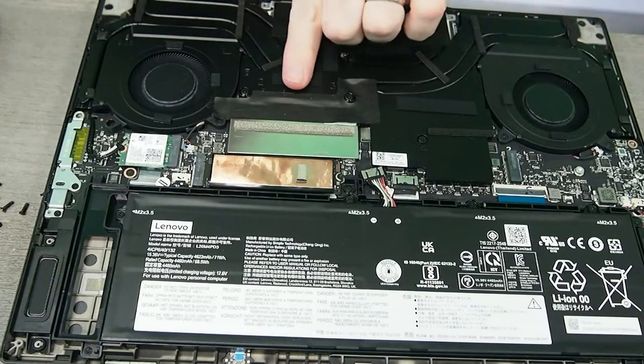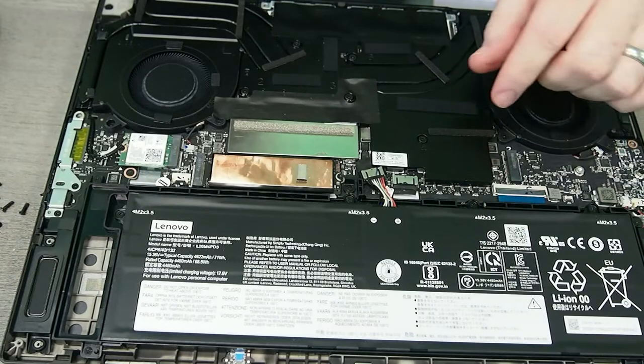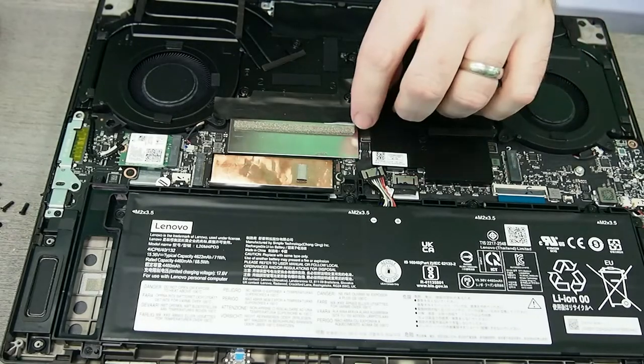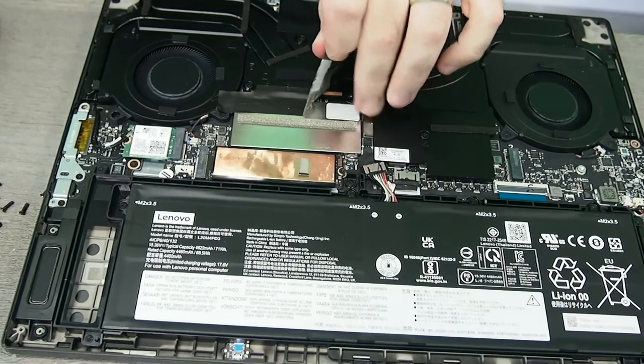So you have all the heat tubing. My guess is this is the CPU and this would be the GPU. We'd have to tear it down a lot more to confirm or deny that. Let me pull this piece off right here.